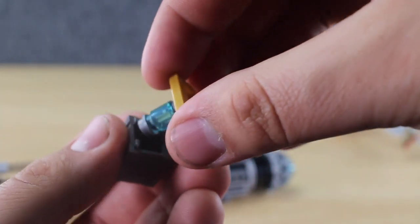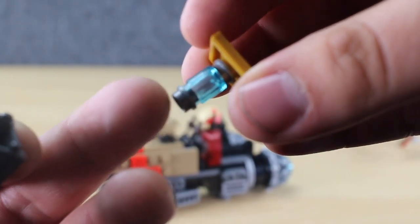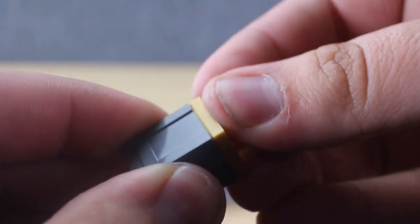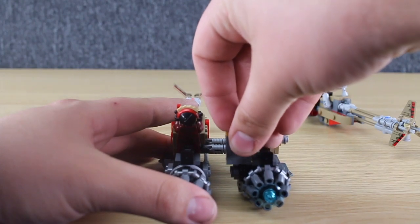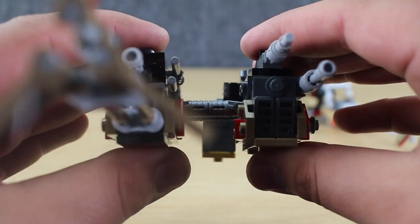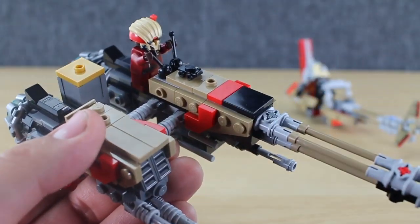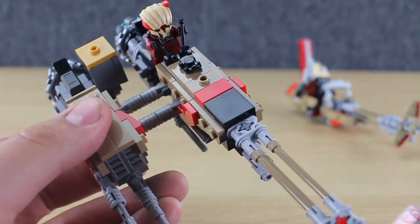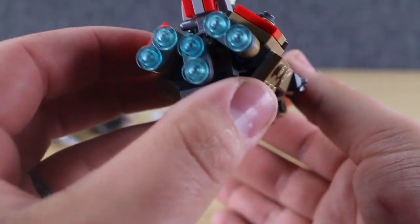This can actually be detached — this is the refined coaxium from the movie, and I think that's pretty accurate to how it looks in the movie. Pretty cool, just a couple of silver studs around a trans-light-blue piece in this box. The build is super sturdy. You can see it's on these two little axles — you could actually twist this if you wanted to. It would not be hard to attach the entire sidecar if you just wanted Weasel to have his own solo speeder. Let's go ahead and take a look at Enfys Nest's speeder.